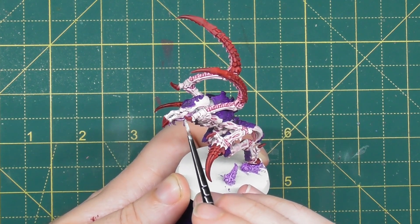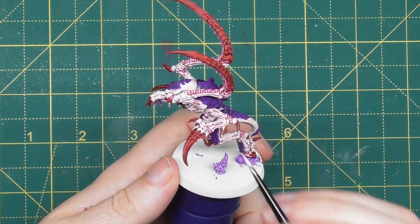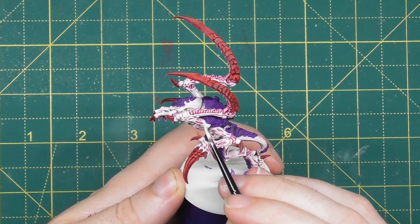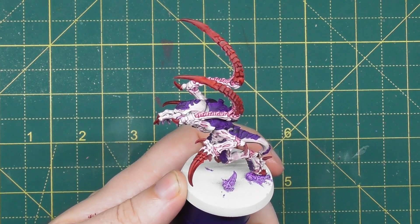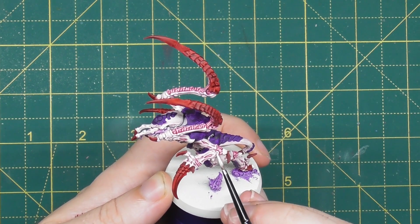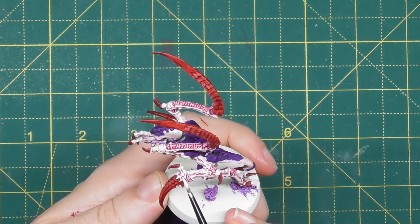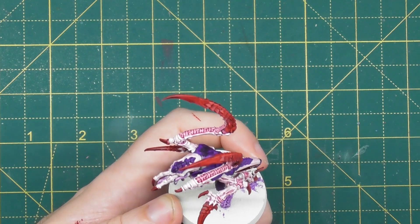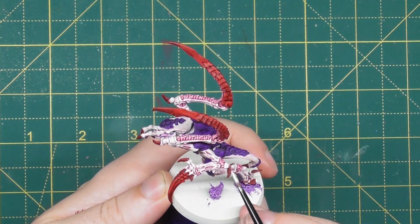If you want the skin tone to look a little bit darker, you're quite happy to leave it where it is. The rest of the highlights — especially on the purple and the red — are really going to make those pop. Also, when the skin shade dries it gives a really natural highlight anyway, which is one of the bonuses of using a Contrast paint even in a thin state. Work your way around the model and pick out as much as you'd like.